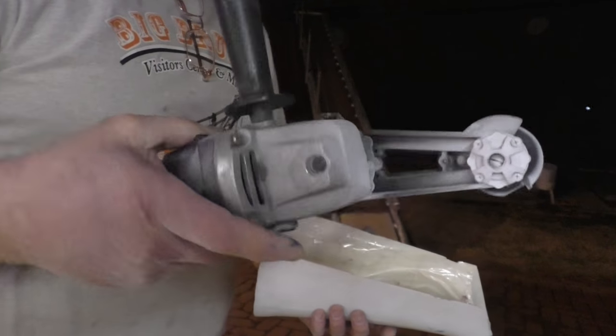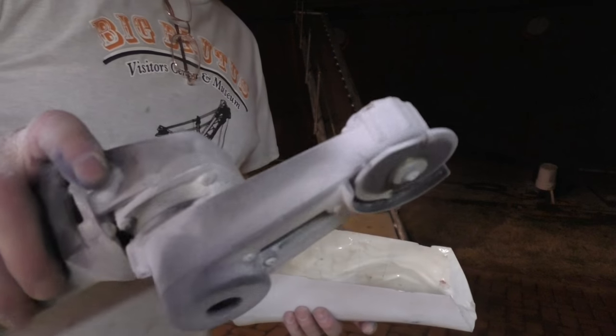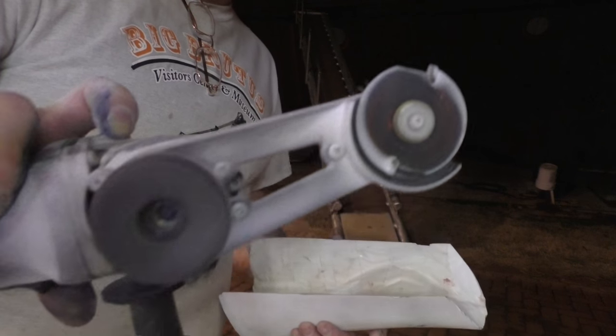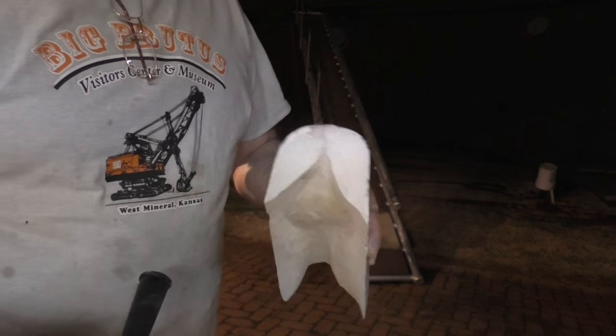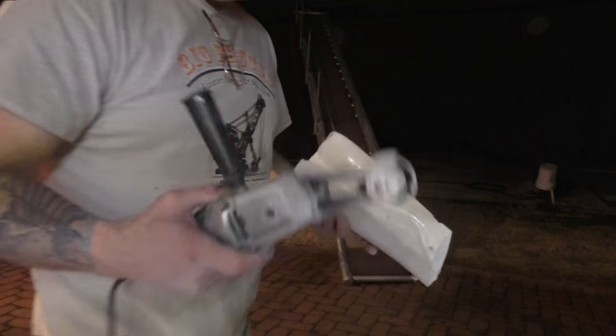One of my favorite tools is an angle grinder with a little two-tooth saw blade on it — belt-driven, called a mini carver. It's meant for carving wood, but it's great for doing all kinds of things, including aluminum.